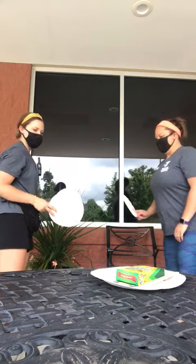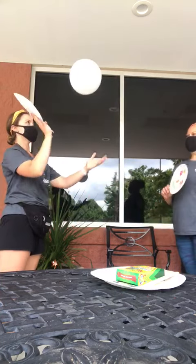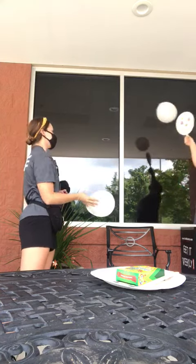If you want to play with a buddy, you're going to stand facing each other, however far apart you want to be. Throw the balloon up and bop it back and forth. You're going to use the paddles to try to get the balloon to your partner.